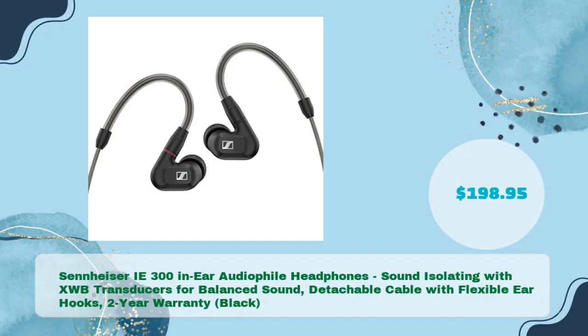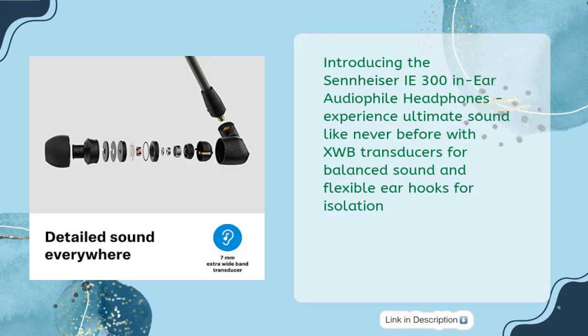Introducing the Sennheiser IE300 In-Ear Audiophile Headphones — Sound Isolating with XWB Transducers for Balanced Sound, Detachable Cable with Flexible Ear Hooks, and a 2-Year Warranty in Black, at just $198.95. Experience ultimate sound like never before with XWB Transducers for Balanced Sound and Flexible Ear Hooks for Isolation.